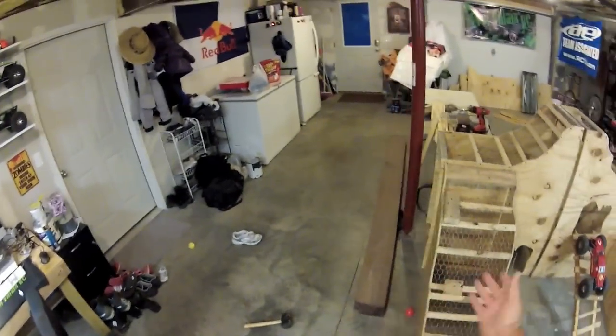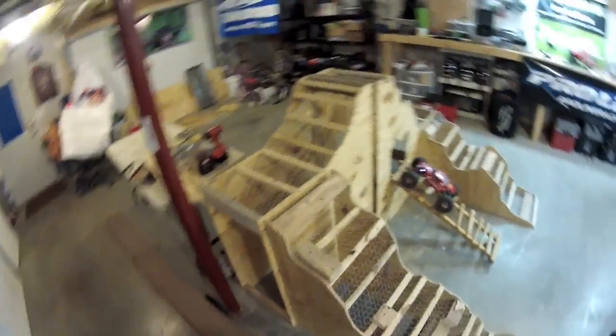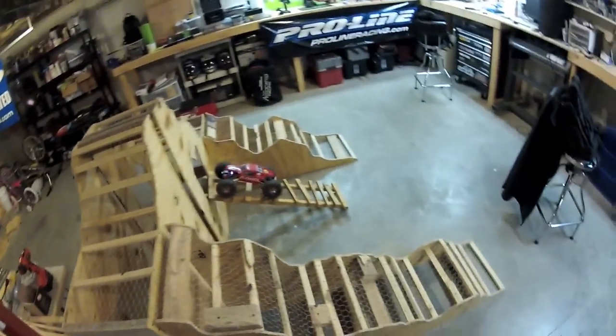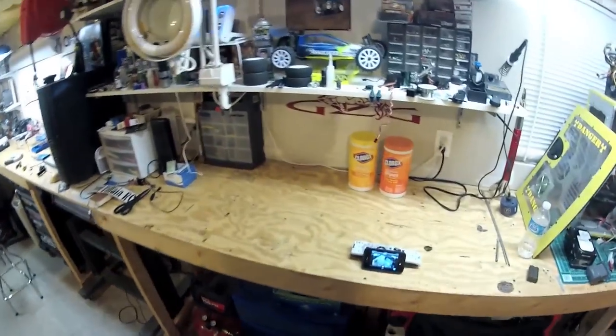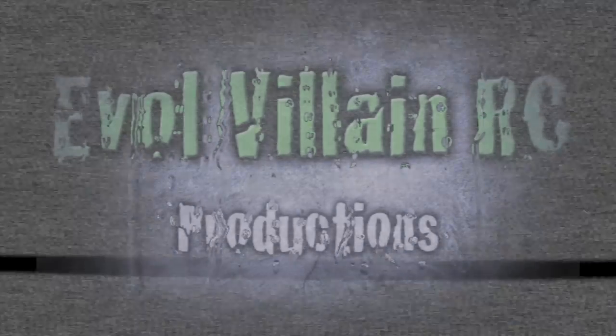I just thought I'd show you guys the progress and I'll check back again once I get a little bit more done on it. That's all we got for today — just a little update and a test run. Thanks for watching guys, I'll catch you on the next one. Have a great day.